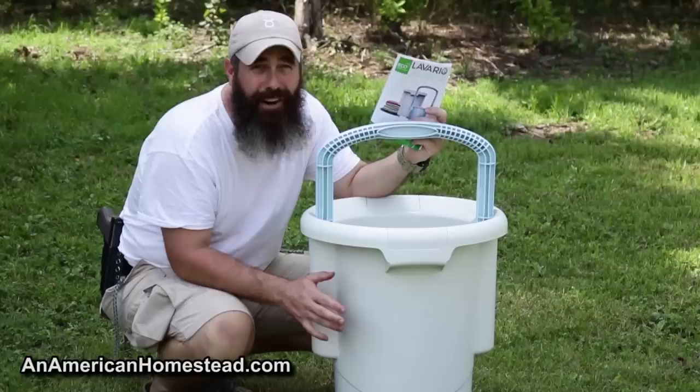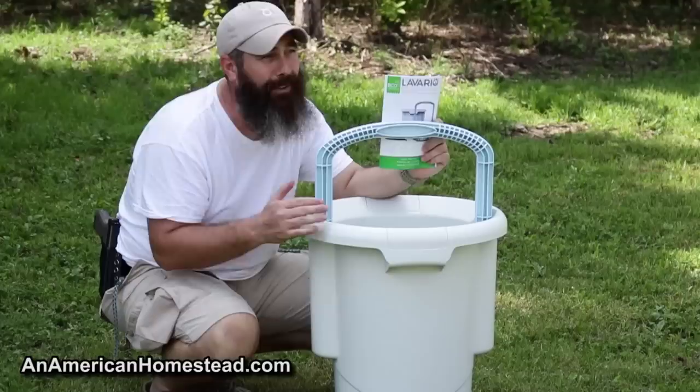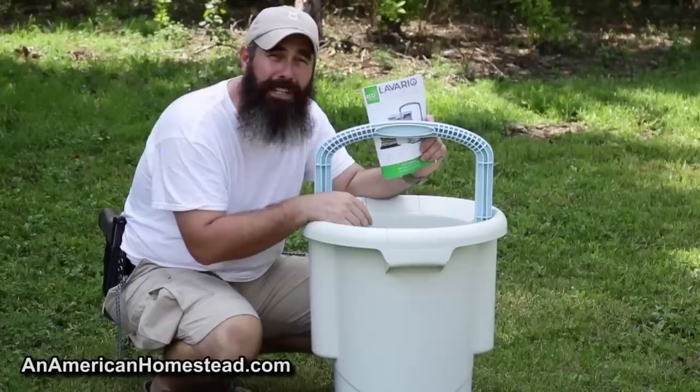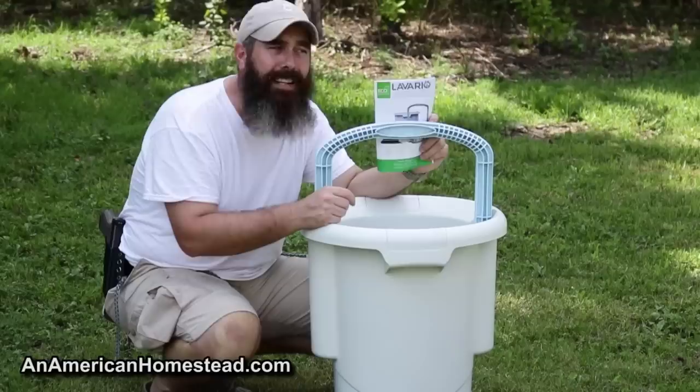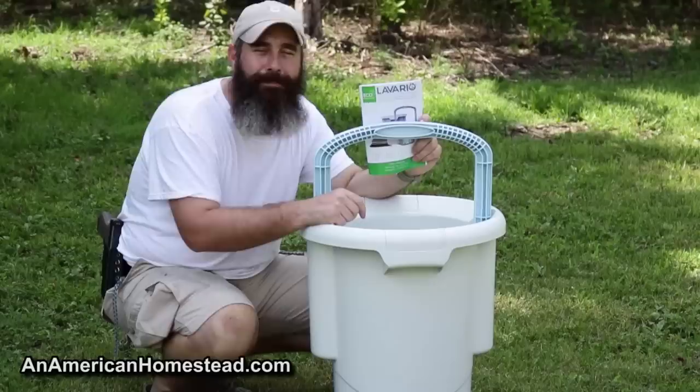This is a really great product — Jamie really enjoyed it and said she's going to use it again for sure. We are hard on products that get sent to us; we try to give an honest review. Jamie has been doing off-grid laundry by hand for about six years and knows a good product when she sees one, and she liked it a lot. Good job Leverio — check it out at leverio washer.com, I'll put a link at the bottom of the screen. Tell them you learned about them from An American Homestead — we really appreciate it. See you next time on An American Homestead!